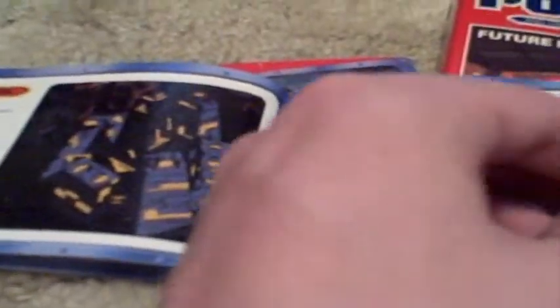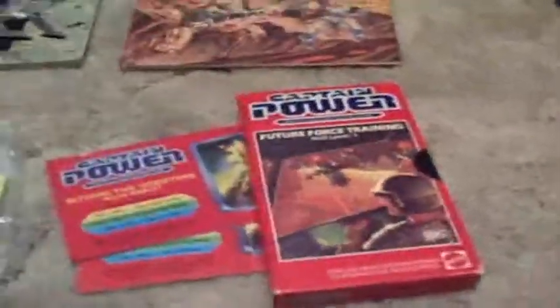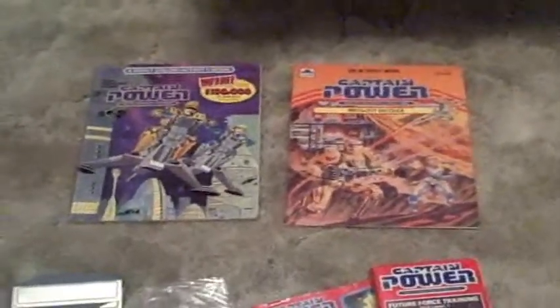I did write in this on the scorecard — I was a little nerd back then, still am. It goes over what's on all these. There were four activity books released and I only have two. Those are written in as well. They have little games, coloring book pages, and puzzles that you could solve.